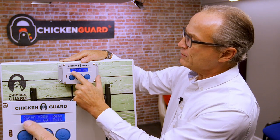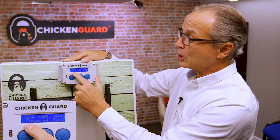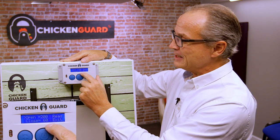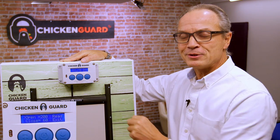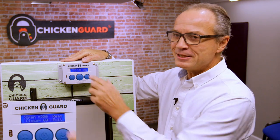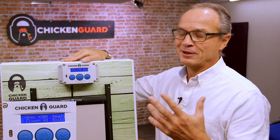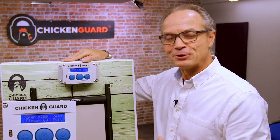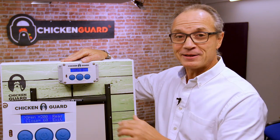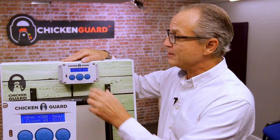Press the middle button to go into the menu. On the left-hand side we've got open and close, with two numbers: 200 and 60. These numbers are trigger values — in the open case, when the sunlight gets to 200 the door will open. Conversely, when the light value reading gets to 60 the door will close.